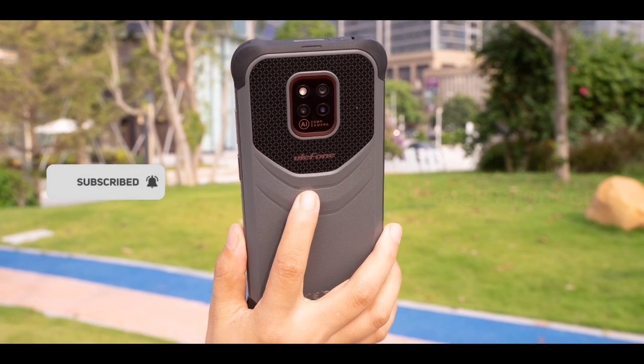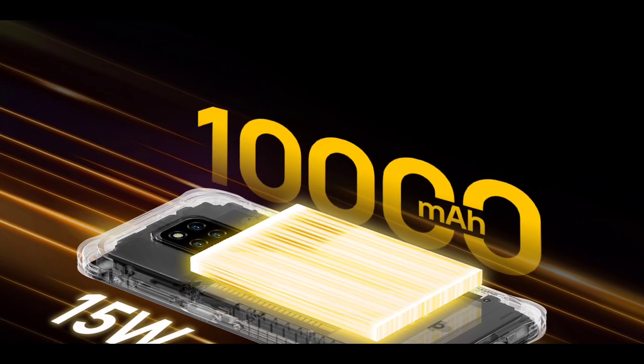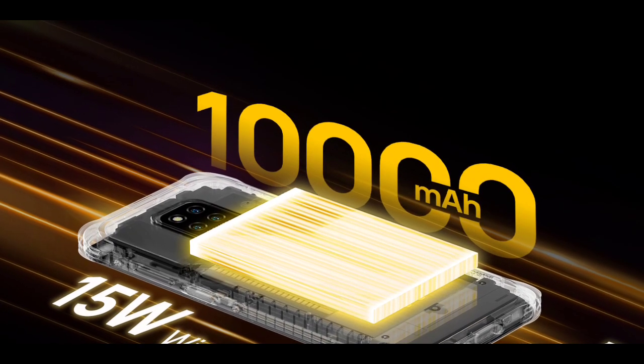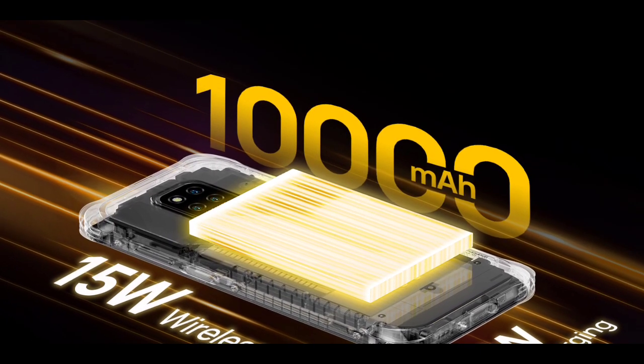It has a triple camera setup with a 20-megapixel main camera and a 16-megapixel selfie camera. The phone also has a really big battery — a 10,000 mAh battery. It's very big, but not as big as the Ulefone Power Armor 13.